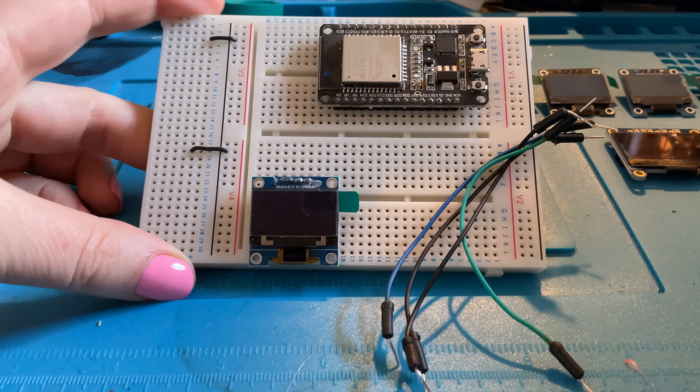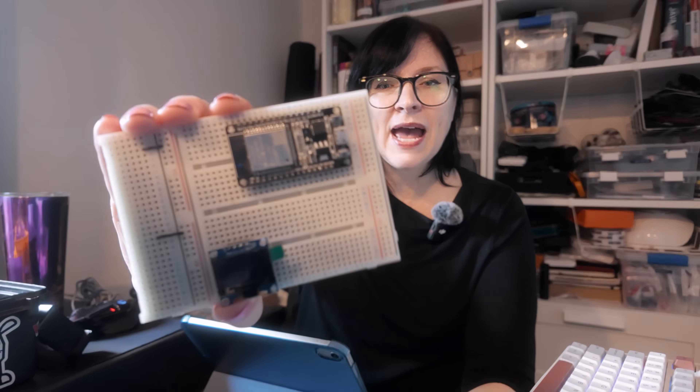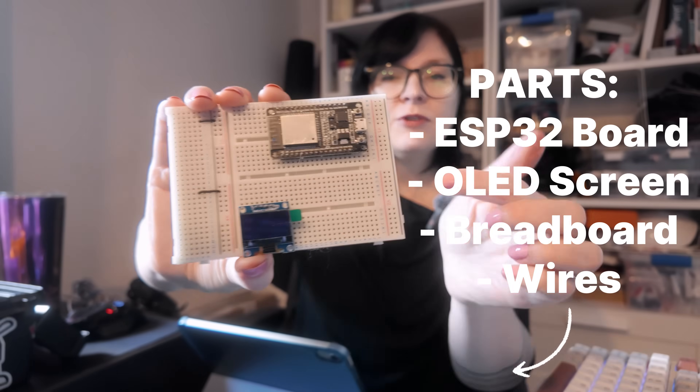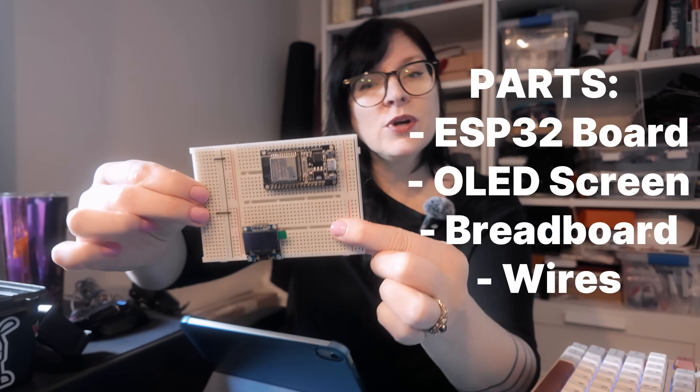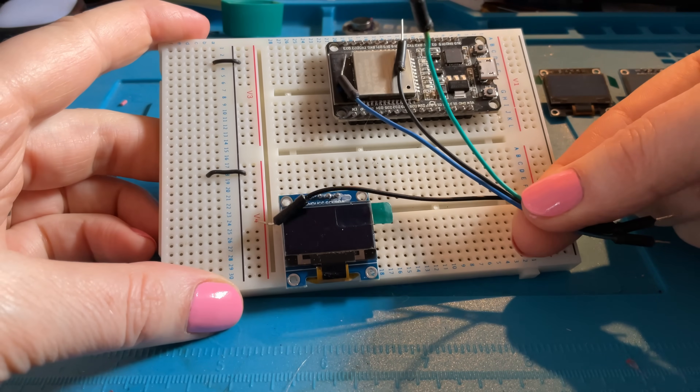Looking at the components we need for this circuit — all we're going to need is our ESP32 and an OLED screen. I've also got a breadboard so that we can hook our components up together, and with that we're going to need some hookup wire as well. Those are the four components we're going to need.